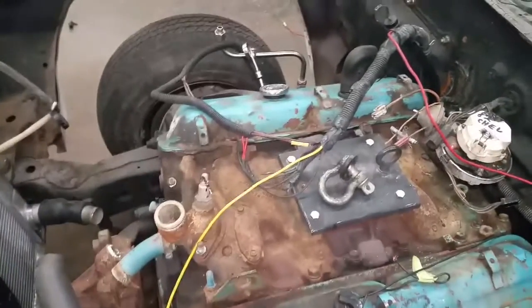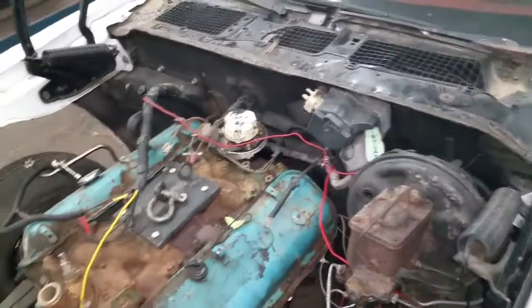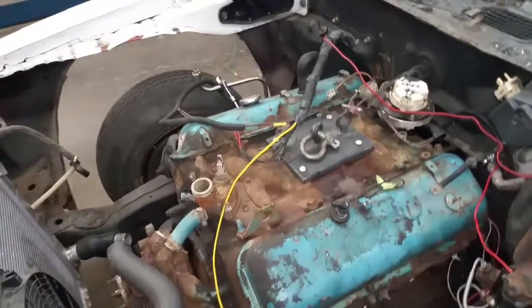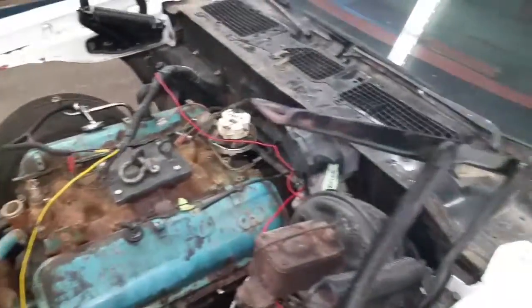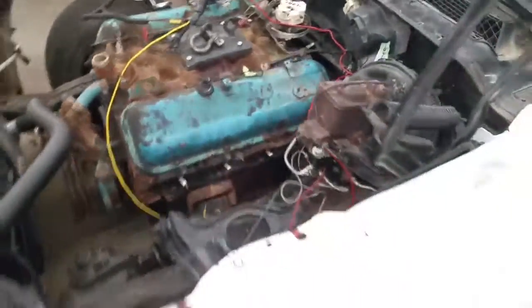This weekend, hopefully, we'll get the batteries to go in the trunk so we can start the wiring for the ignition and all that kind of stuff. Lots of work to do — I think I'm done for today. Just got some cleanup to do, get the shop so it's not quite such a mess. We'll keep following along and show you what we do.